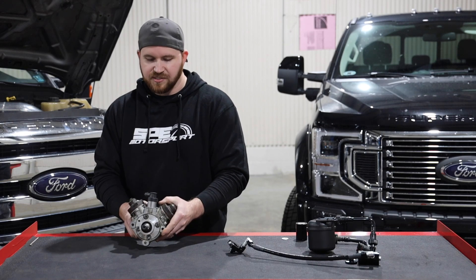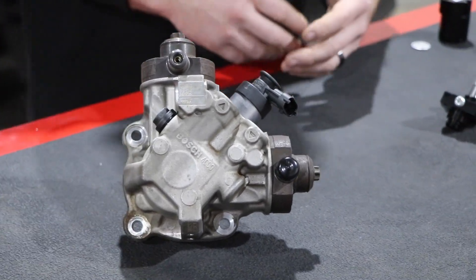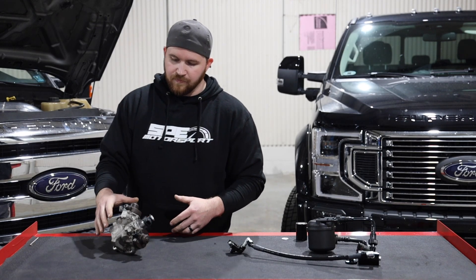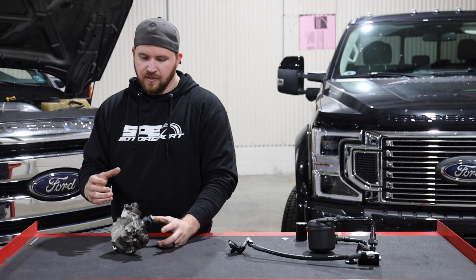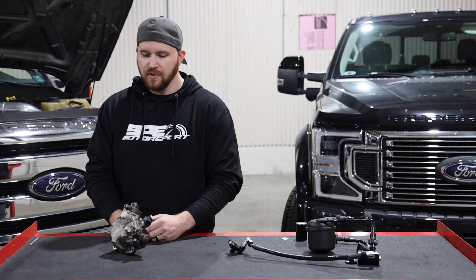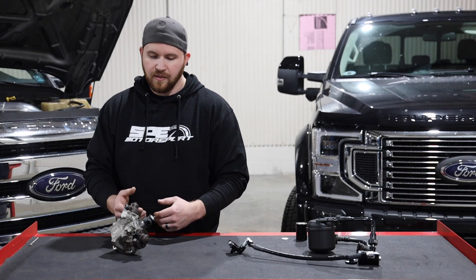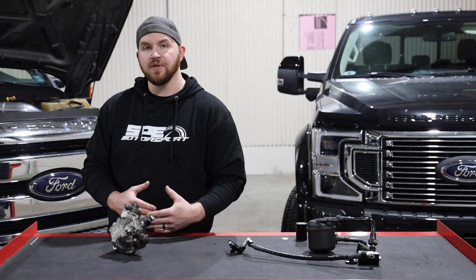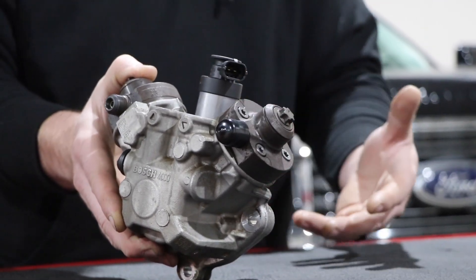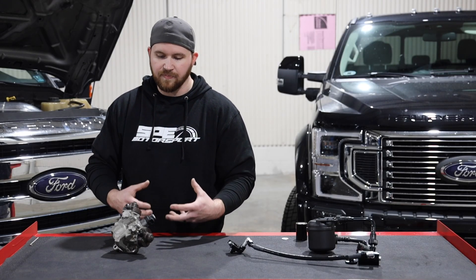The 6.7 Powerstroke has a CP4 pump from 2011 to current — that's basically the pump you get. You don't have CP3s like the other competitors on the market, such as Duramax and Cummins. There are problems with this pump: people say it's susceptible to pretty much any kind of debris, and water is going to destroy it. They are more susceptible than the CP3s. The main reason is it's a very tight tolerance pump operating above 26,000 PSI — CP3s stayed around 26,000–27,000 PSI, while these pumps go all the way up to almost 31,000 PSI even in a stock application. That added pressure makes them inherently more susceptible to issues.